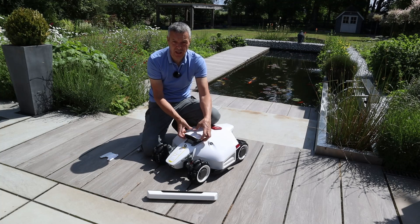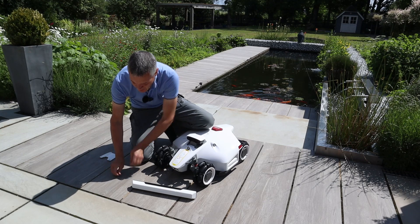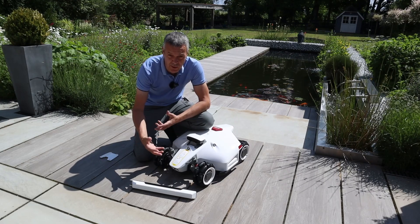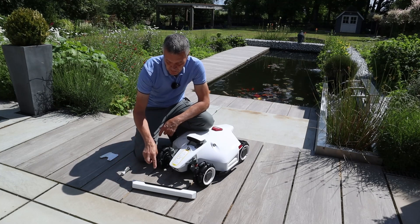That's our vision camera mounted to the mower. Next up is the bumper and that's really easy to attach. There are two screws to secure the bumper, which is different from the Luba 1 — with the Luba 1 you just put the bumper on and that was it. And again, you'll just use the same hex screwdriver once the bumper is on.